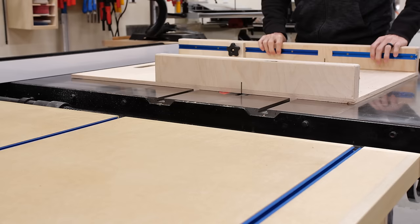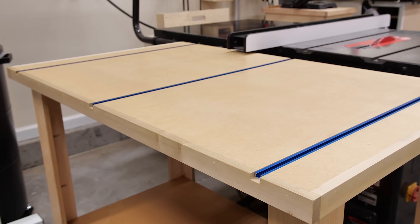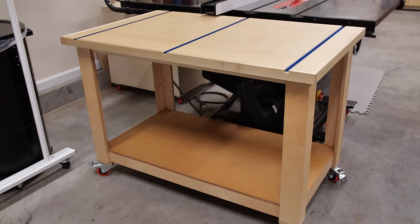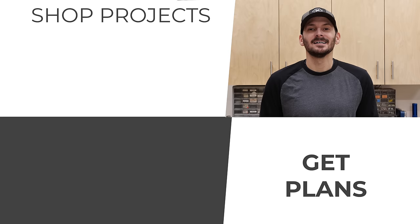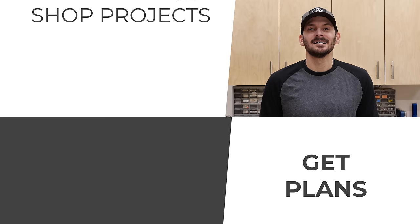I rolled the table into place and it is ready for action. The top of the outfeed table sits just lower than the miter bars on my table saw sled so when I'm using that I don't have any interference. This was a great offcut project and is a great upgrade for any shop. If you want to check out some more shop projects I've got a playlist queued up for you. If you want the free plans for this one they're right down below in the description. Until next time guys, get out there and build something awesome.